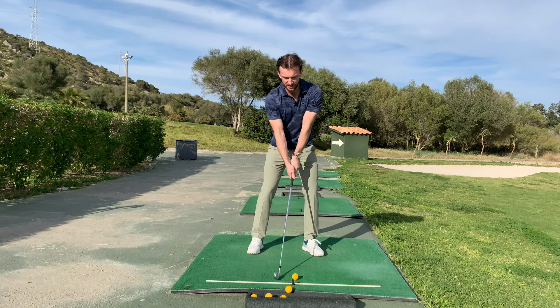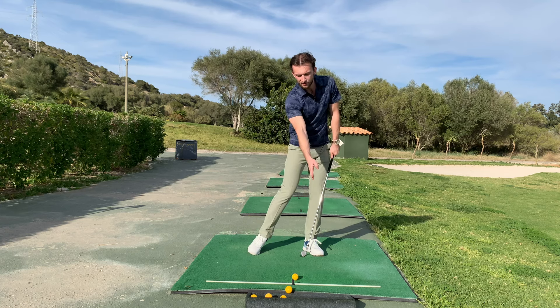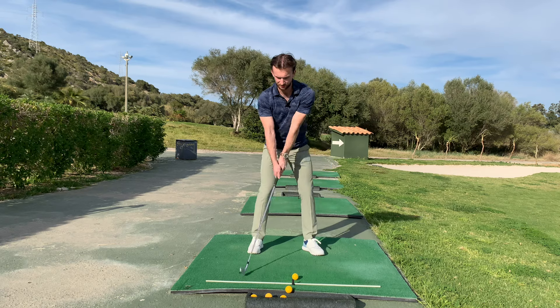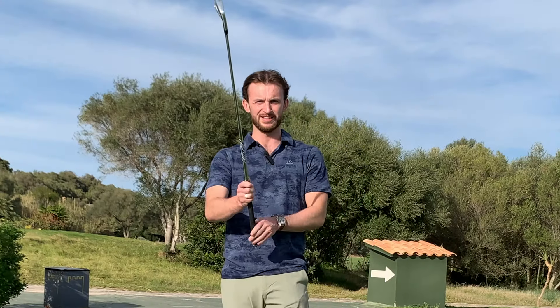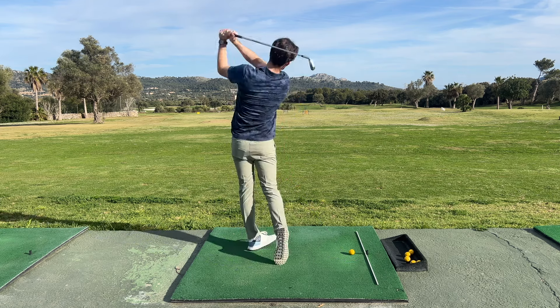We want to get into a position where our front shoulder and front hip are well ahead of the ball, because that's generally where the bottom of our swing is going to be. Shift right, shift left, finish on my front foot. That was pretty good — shift right, shift left, finish on my front foot.